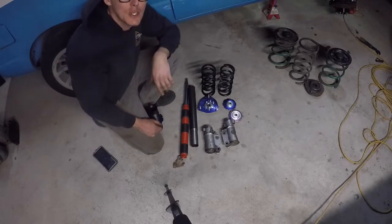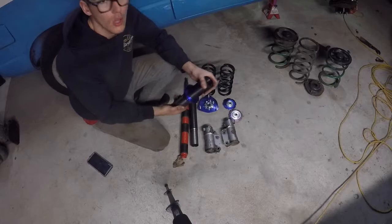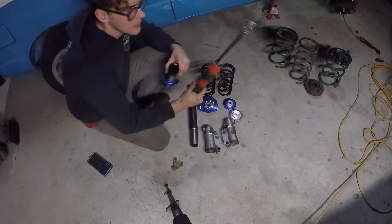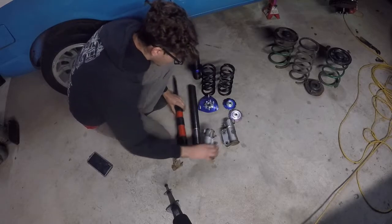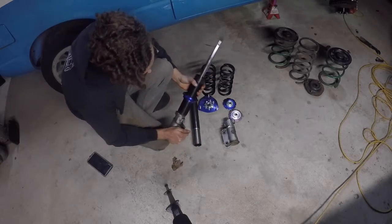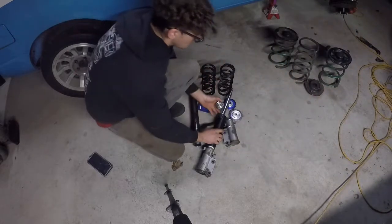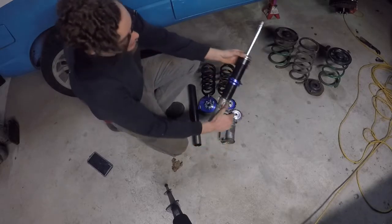So last video we said we were going to do the Bilstein Universal Motorsports strut, but just a little change of plans. We're going to make an old school kind of weld-on with the strut insert. This is a KYB AGX from an MR2, pretty common with the Toyota guys. Basically it just slides in here, then you weld it, bolt it up, and it holds the whole thing together — there's your coilover.